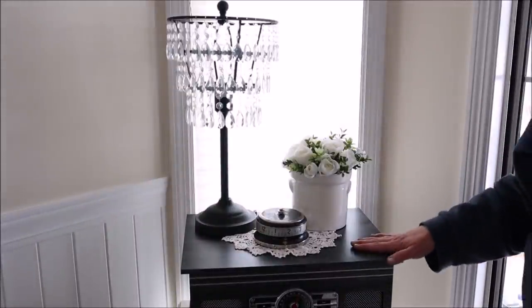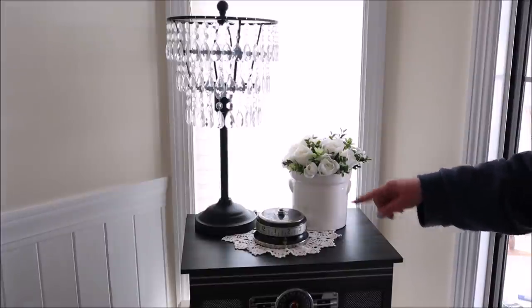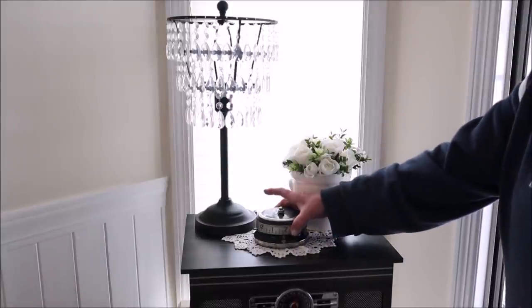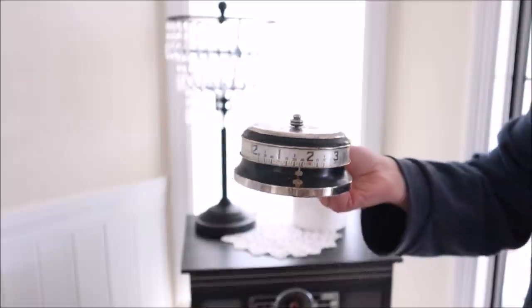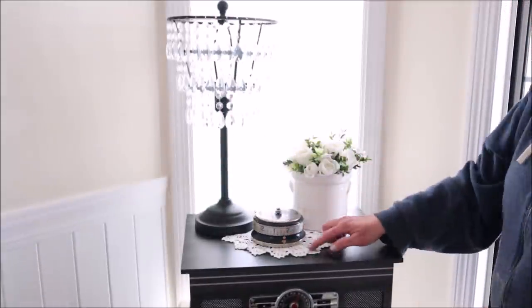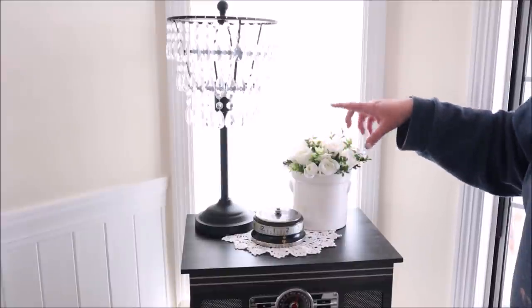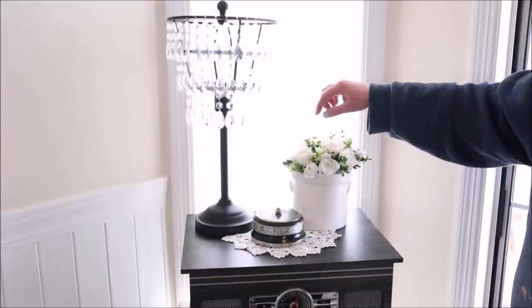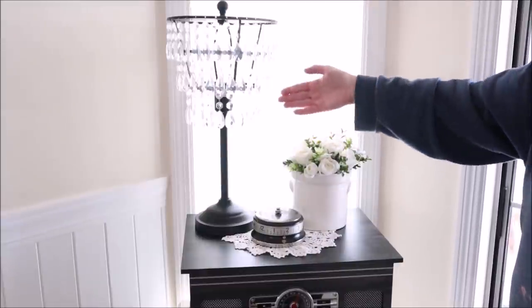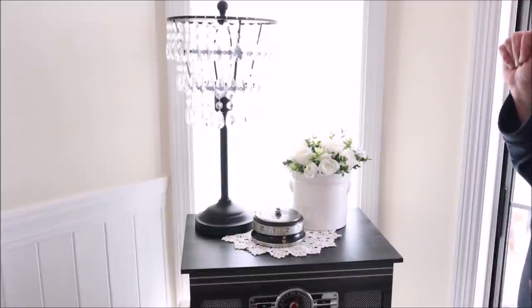In the corner of my dining room I have a vintage style record player — actually my daughter's, though I kind of consider it mine now. I added this adorable circle clock I recently found at an occasional sale. I think it is the coolest thing ever. I've placed down a little doily, added the clock, and then added this little arrangement in a crock my grandma made — white roses and boxwood clippings. It's next to this gorgeous lamp from Hobby Lobby and I think the whole mix is really cute.